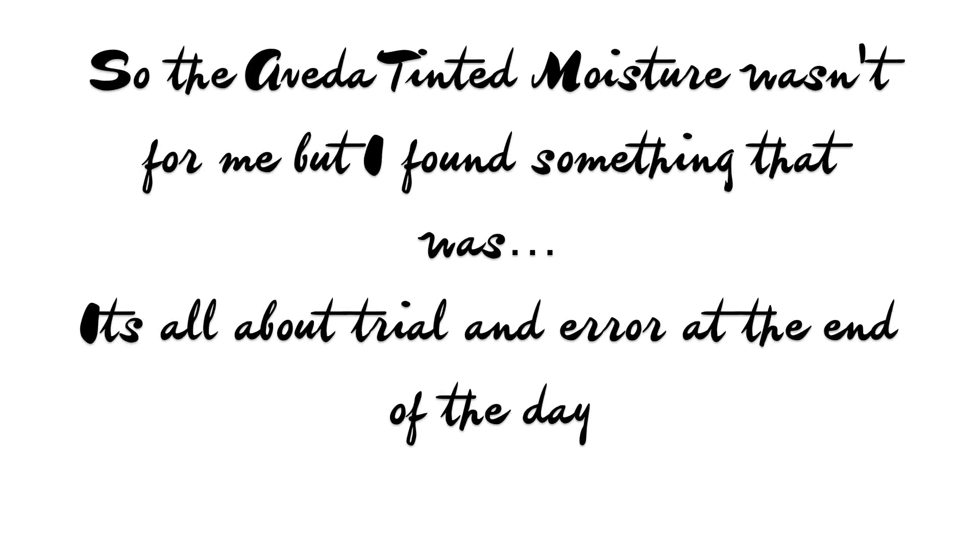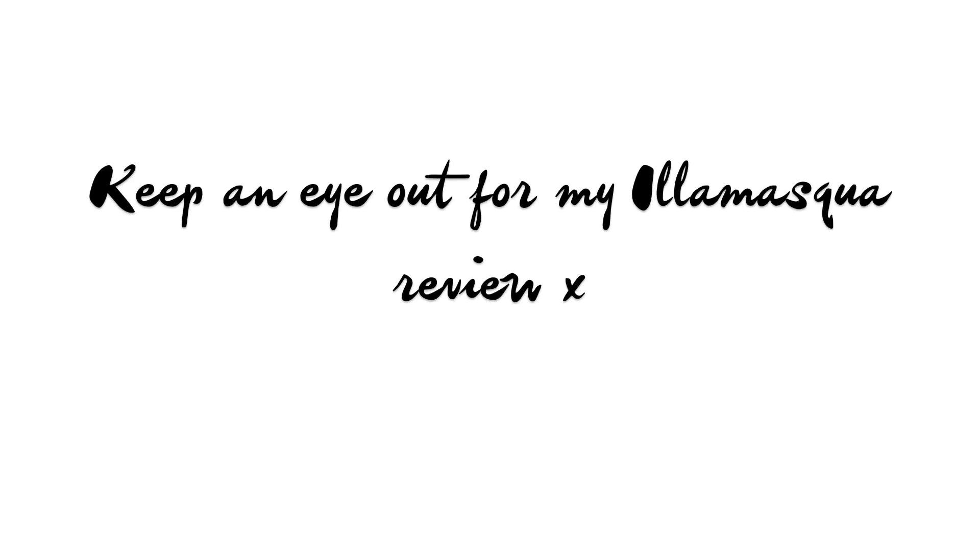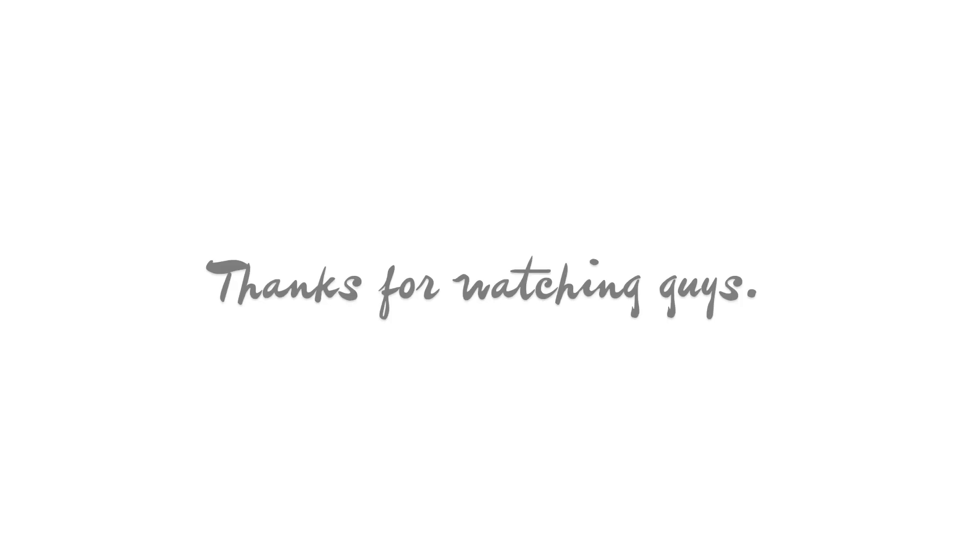Obviously it was not meant to be. I've been fighting with myself about doing this review for the past two weeks and I just wanted to get it over and done with. Sorry, bye guys!